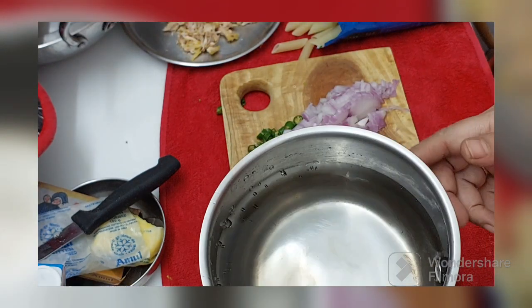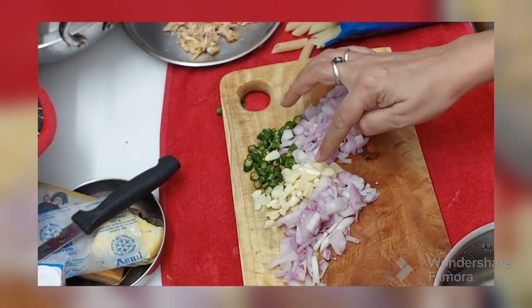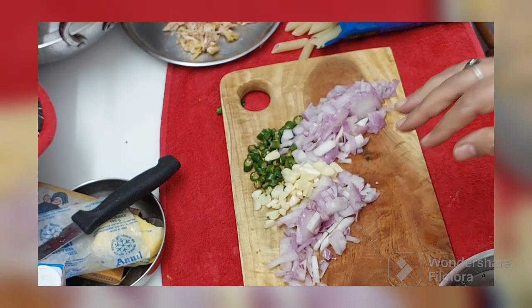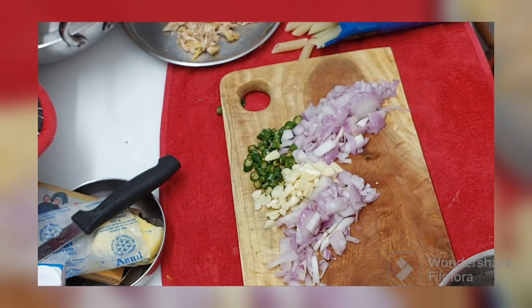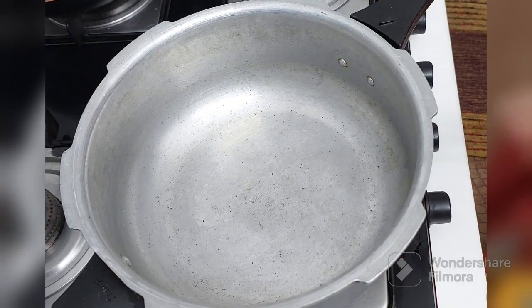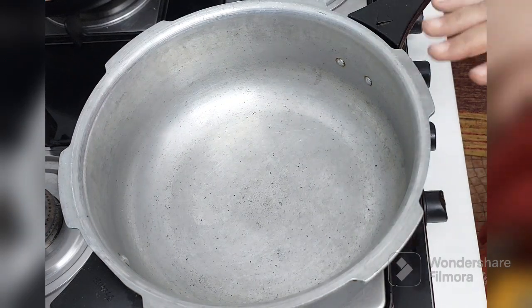We also need some water, half an onion, a little chilli, and a little garlic. The remaining ingredients are for another recipe. Let's quickly get started — this is the most easiest one. I have kept a cooker here. Take any cooker of your choice, but ensure you take a bigger one. We will give the pasta 4 whistles.